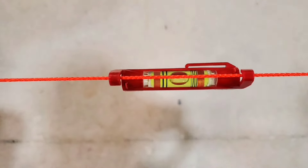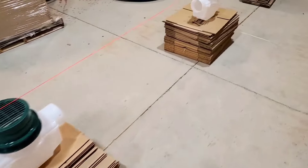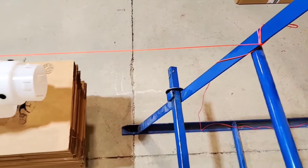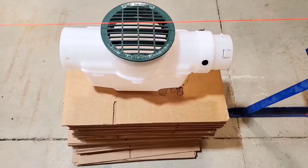We ran a string level. The string level is to show you a level yard — we tied a piece of string and set the height to where the bubble was level on the string level. This represents a flat yard, no slope.